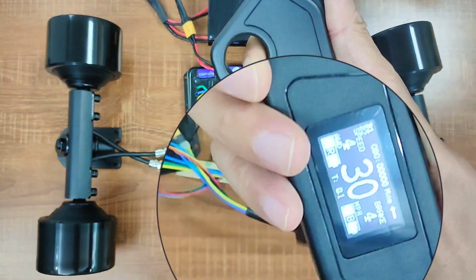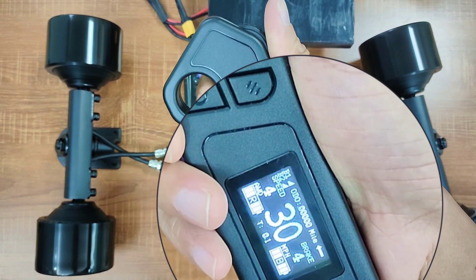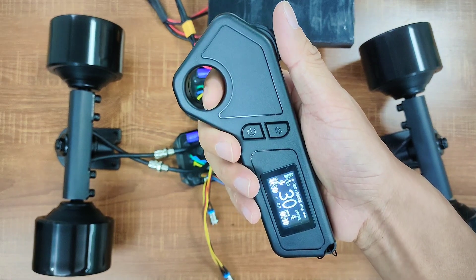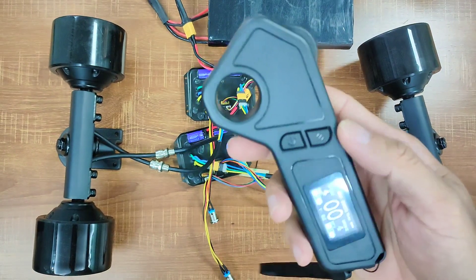If you live somewhere with a lot of hills and don't like belt-driven systems, a 4WD hub motor board can be a great option. When you're riding on flat ground, don't need that much torque, and want to conserve power, you can easily switch to front-wheel drive or rear-wheel drive using this remote.